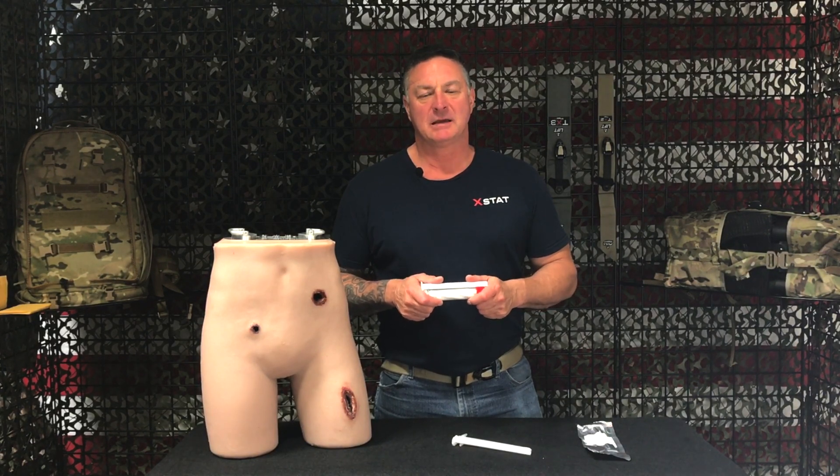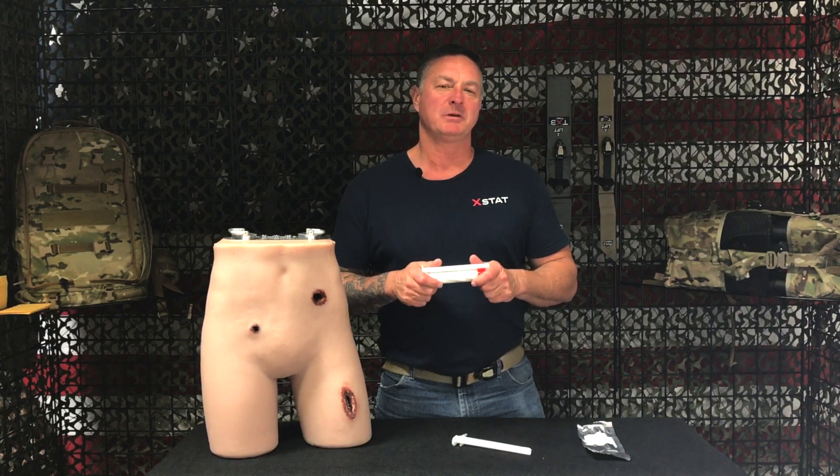Hi, this is John from RevMedics. Today we'll be discussing Extat, an injectable hemostatic agent for the treatment of penetrating wounds.